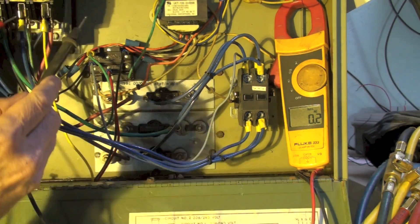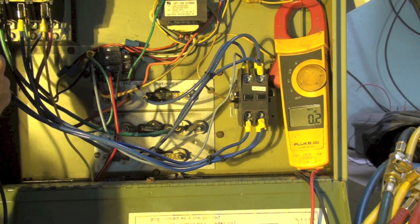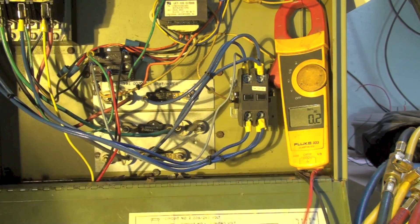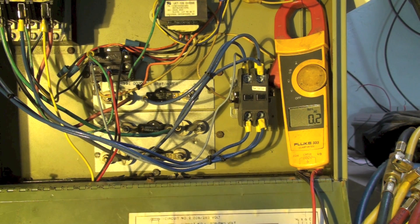I'm going to kill power and double check for voltage — no voltage, no voltage, nothing on the ground, we're clear. To check with an ohmmeter I have to have the part isolated, so that's what I'm going to do next.